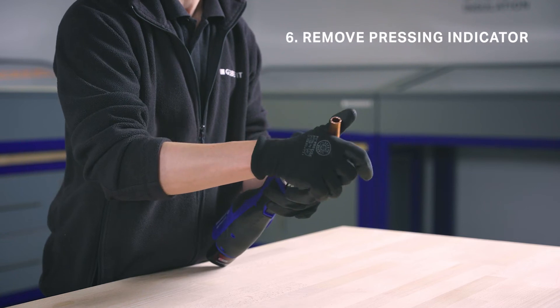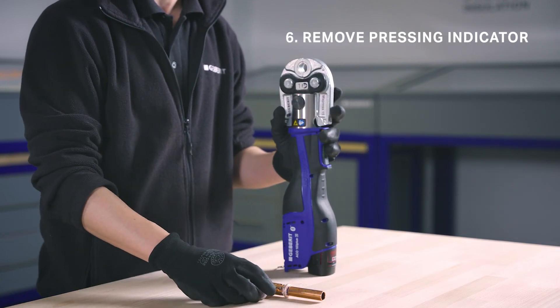Finally, remove the pressing indicator. The press connection is now complete.